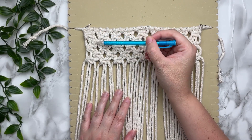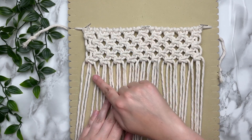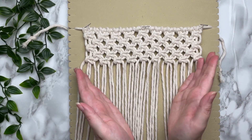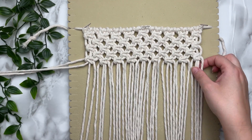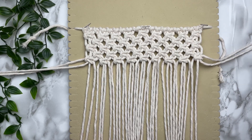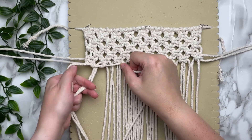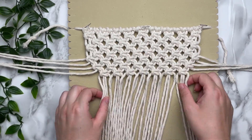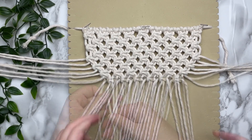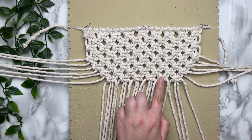Now we have a total of five rows, so now we're going to decrease on both sides. To decrease, we're going to remove the first two cords and the last two cords of each row. Once you have your cords up and out of the way, we're going to continue tying square knots all the way straight across — each row with a total of three rows of decreasing alternating square knots.